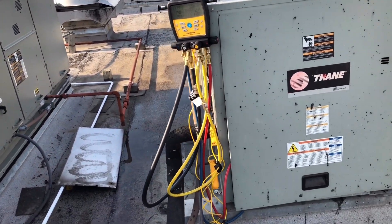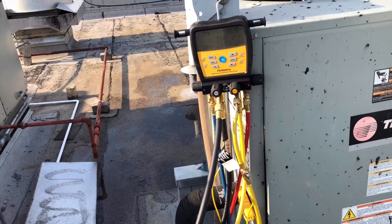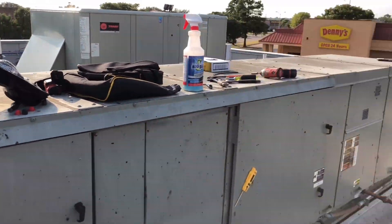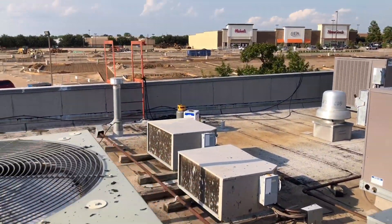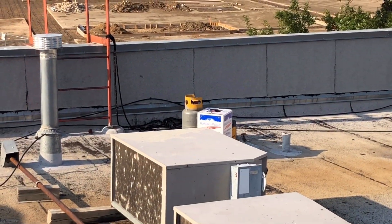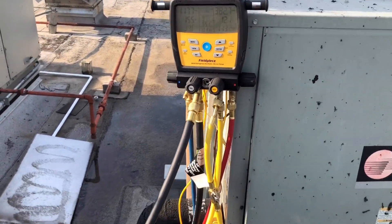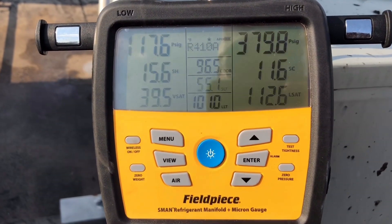That's it, gents. I've been up here in the sun all day and I'm actually on call tonight. I'm going to pick up all my stuff, take everything off the roof — you can see I already got all my stuff over there — and get out of here. Once again, gentlemen, thank you for watching. We'll see you guys on the next one.